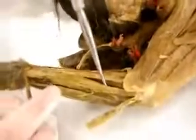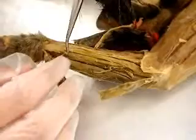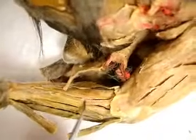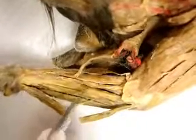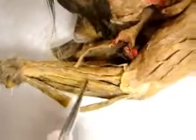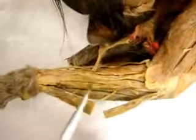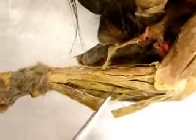Flexor carpi radialis is right here. Right here is flexor digitorum profundus. Pronator teres is right here — it's a really long muscle, this one right here. And then flexor carpi radialis is this one, and right next to it, it's really deep and it's hard to get into — that's flexor digitorum profundus.